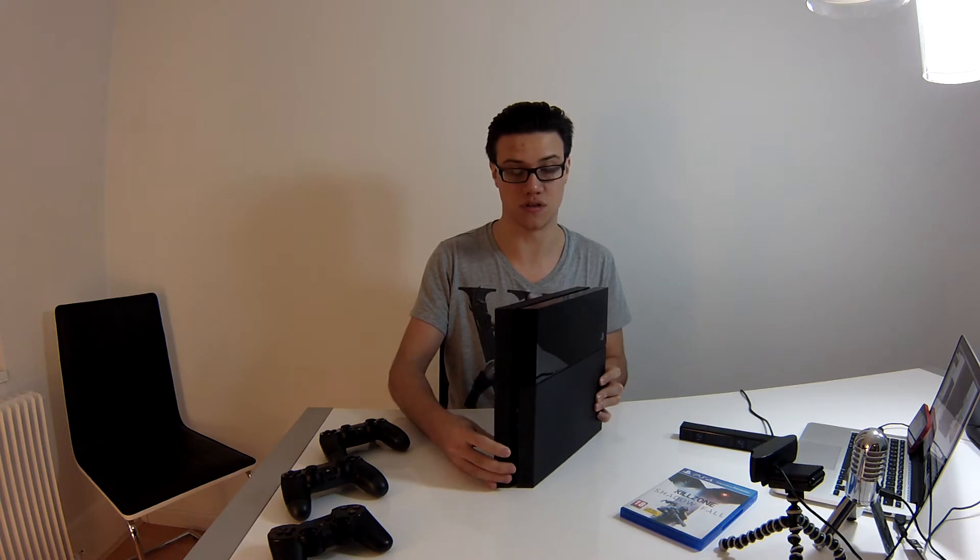Il existe également des supports pour la faire tenir debout, mais je ne sais pas si ça sert vraiment, parce que moi je l'ai mis debout sur mon meuble et je n'ai pas de soucis. Autrement, quand vous la couchez, vous avez des petits pieds en plastique ici, mais ce n'est pas top, parce que vous n'avez pas de pied ici, donc si vous appuyez dessus, elle bouge. Votre console dans votre salon, vous ne vous amusez pas à la bouger. C'est pour la PlayStation 4, avec le petit logo PlayStation ici en argenté.